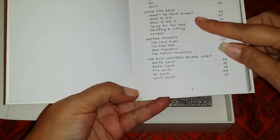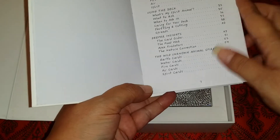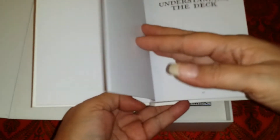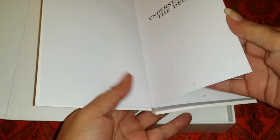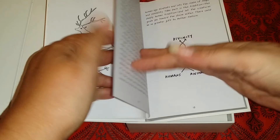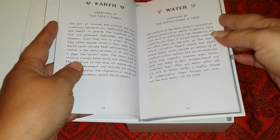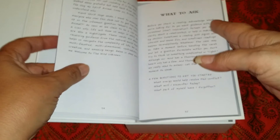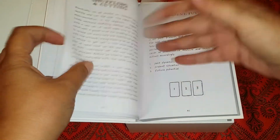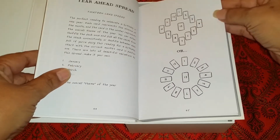So we have: understanding the deck, using the deck, deeper insights, and the Wild Unknown Animal Spirit. The guidebook covers central selection, using the deck, what to ask, and card of the day. This is pretty in-depth.